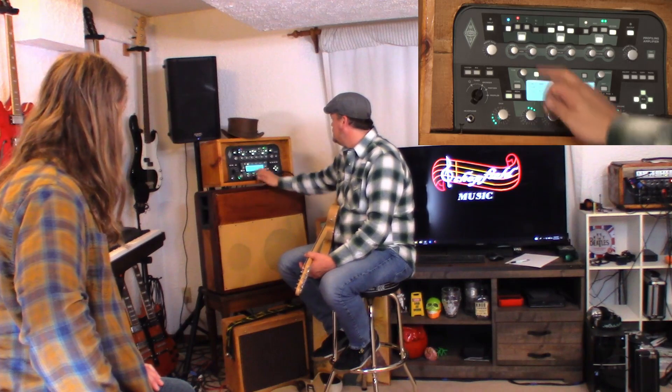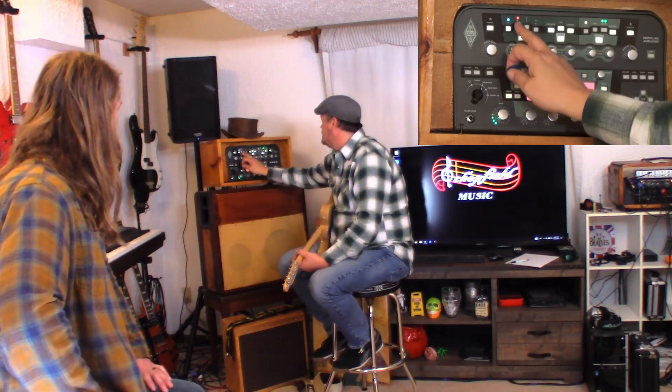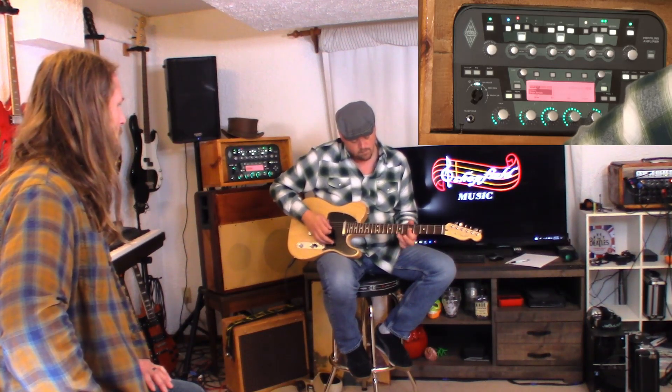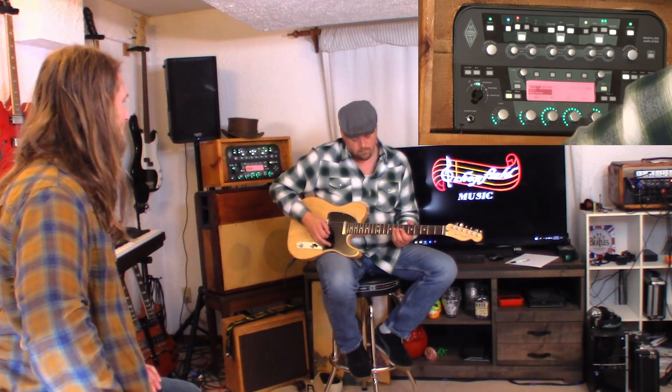If I turn the bass up, you think it would help the treble at all? Hopefully it doesn't make it muddy. Try it. Because sometimes at certain amps if you mess with one section of the EQ it will affect the other sections. I don't think it made it muddy. I like it — yeah, I think you're good. I like that. So we're going to stay with that. Now let's work on lead tone. I see it looks like there might be a distortion already in there — the green screen. Okay, that would be the one I'd go with for that amp.